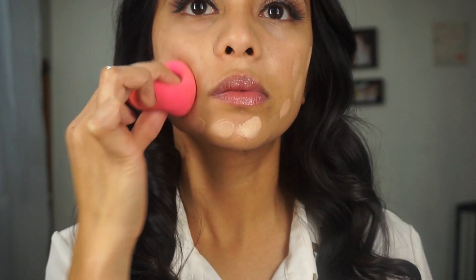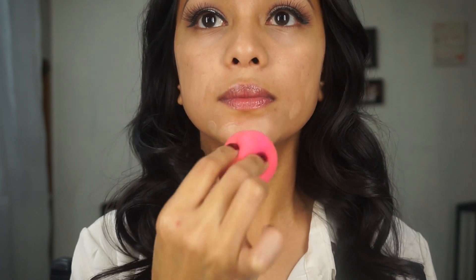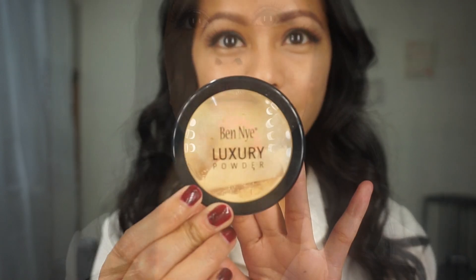To avoid wasting product, use the beauty blender by gently tapping it on your skin and not wiping it off. Then I will be using this banana powder from Ben Nye with a fluffy brush to set my foundation with the powder.